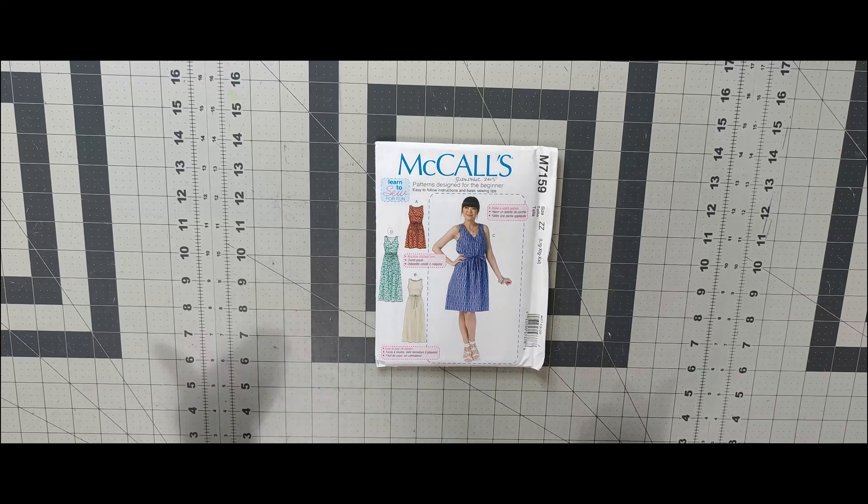The last one for summer is 7167 — I like View D and View C, so one of those is what I would do. Now moving on to the early fall patterns. First one is 7186 — this has been on my list forever. I like View B, View D, and View C — basically every view on this pattern. The pink one is probably what I would do since I have pink fabric in my stash. It would also be great for a Valentine's Day dress.